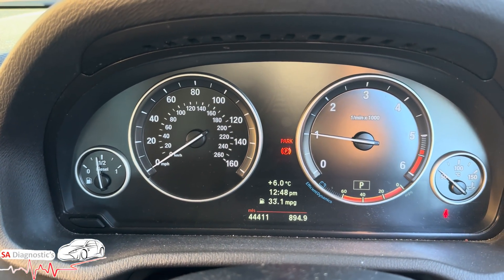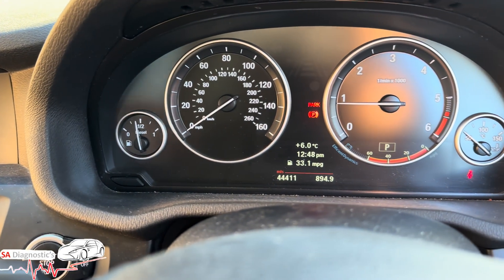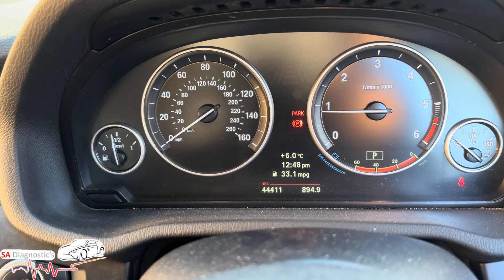If we turn the car on — there's no engine management light, no DPF warning, no limp mode. It's as simple as it gets.